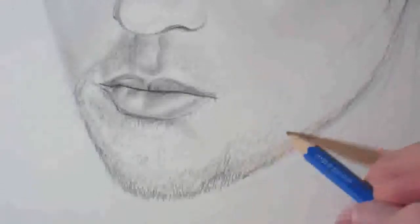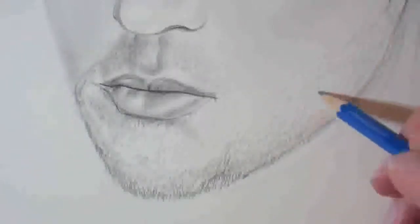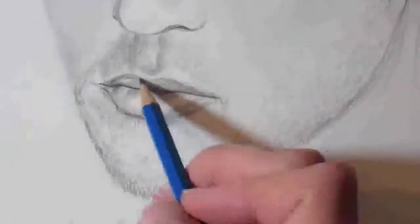It might seem a bit silly me saying this, but do go with the direction of the stubble. Stubble isn't going to grow horizontally — it's more of a vertical thing. So take that into account as well. As you can see, I'm just building it up here, just adding more layers.